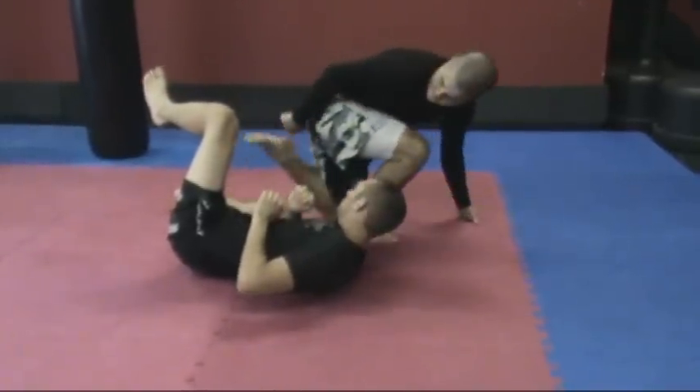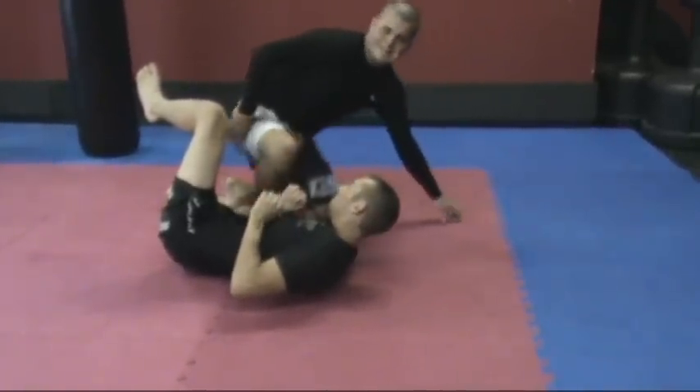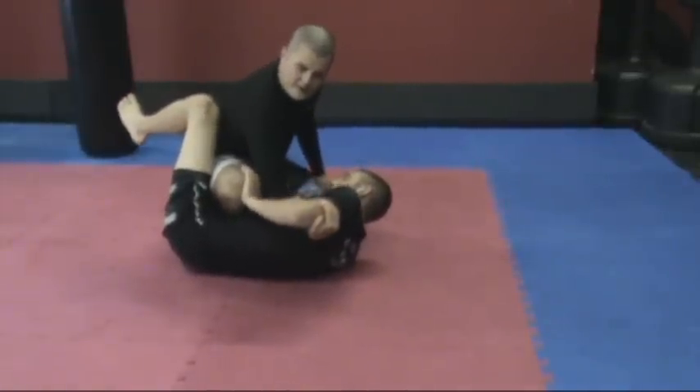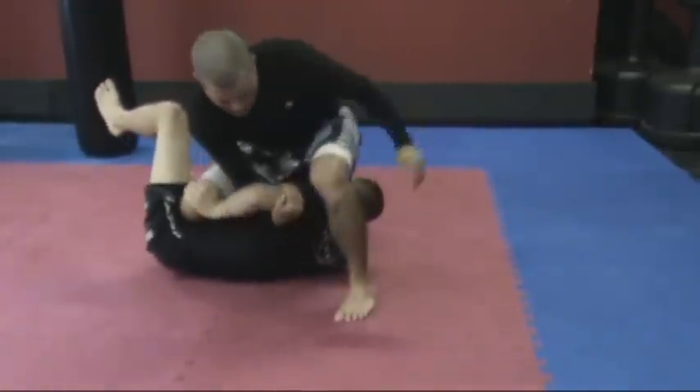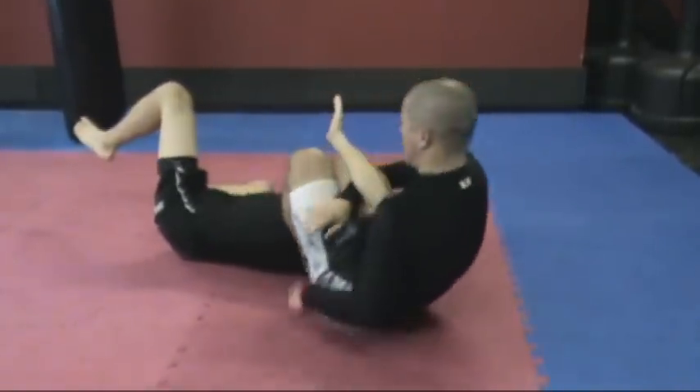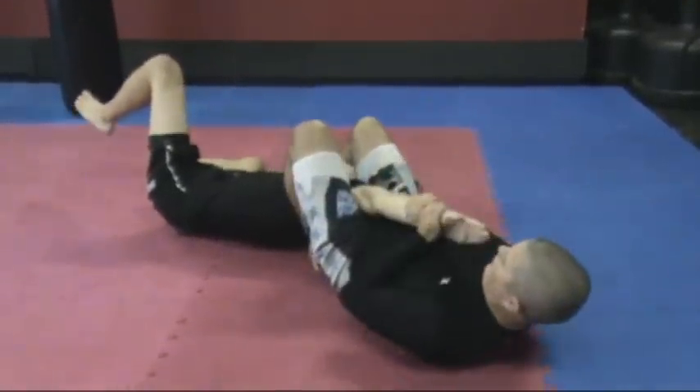My left foot is still on top of his thigh to prevent him from gaining any kind of guard back. I'm going to lift this toward me, step all the way around. Knee into his shin, knee and shin into his ribs. Leg back. Take the arm bar.